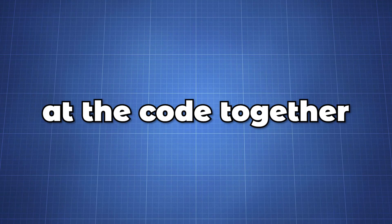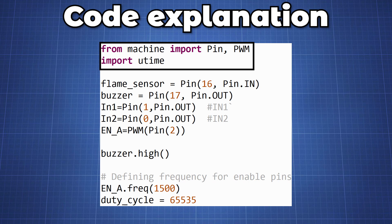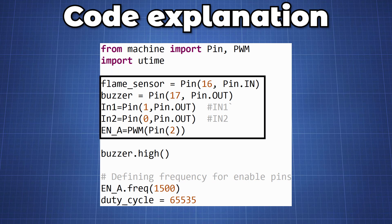Let's take a look at the code together. We start by importing all the necessary libraries — Pin and PWM from machine, and utime for setting up delays. We then set up all the pins as indicated in the schematic diagram, making the flame sensor a pin in, and the buzzer and input 1 and 2 of the motor as outputs. For enable A we will set it up as a PWM.